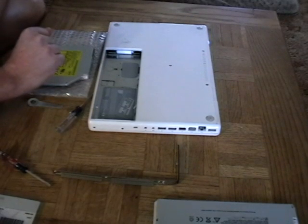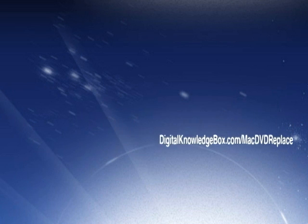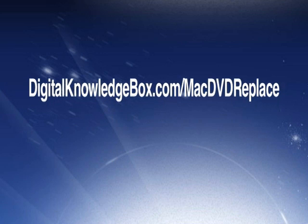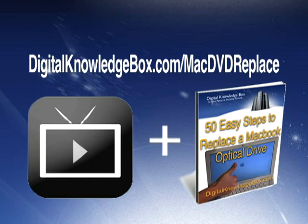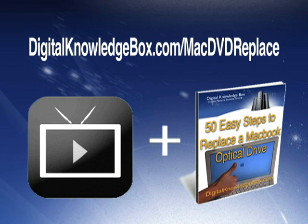For a complete list of all the tools and a link to where you can pick up a replacement DVD drive for your MacBook, please visit digitalknowledgebox.com/MacDVDreplace. There you'll find the complete video download as well as a helpful ebook: '50 Easy Steps to Replacing the MacBook Optical Drive.' Again, that's digitalknowledgebox.com/MacDVDreplace.